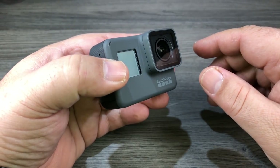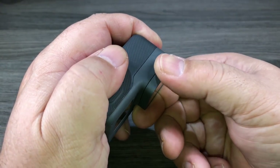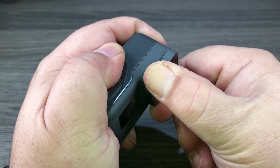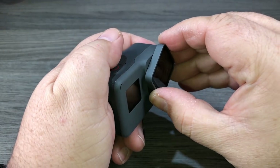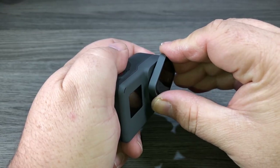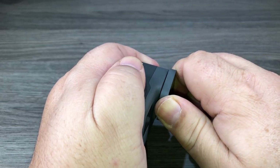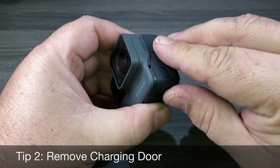Don't get frustrated on your first attempt — it took me a few tries to get it. I find it best if you grab it from the top and bottom, pull towards yourself, and then slowly twist and it slowly comes off. To replace it you're just going to line up the holes, put some force, and then snap it back in.